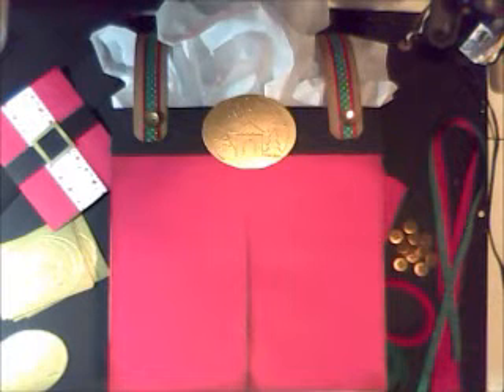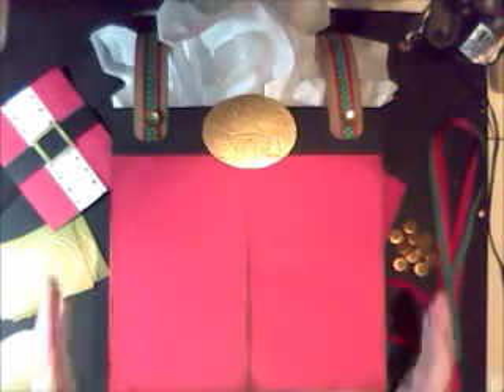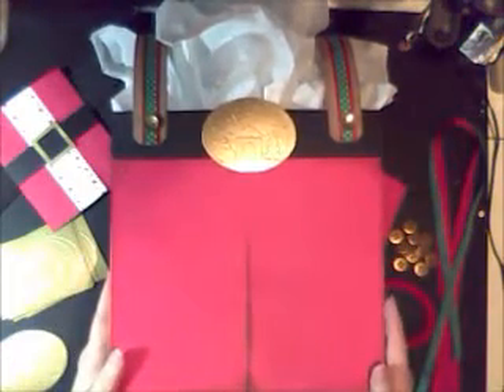Hi, it's me, Betty B. Thanks for stopping by today. Merry Christmas! Well, it's almost Christmas anyway, and I have a new kit that I wanted to share with you.